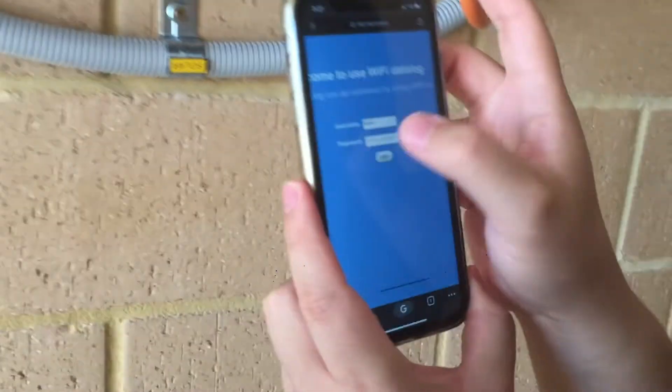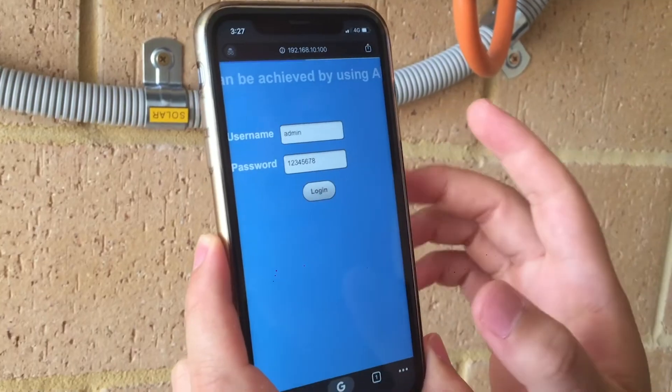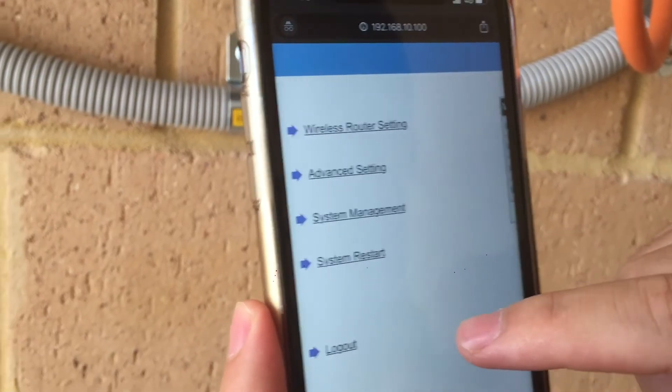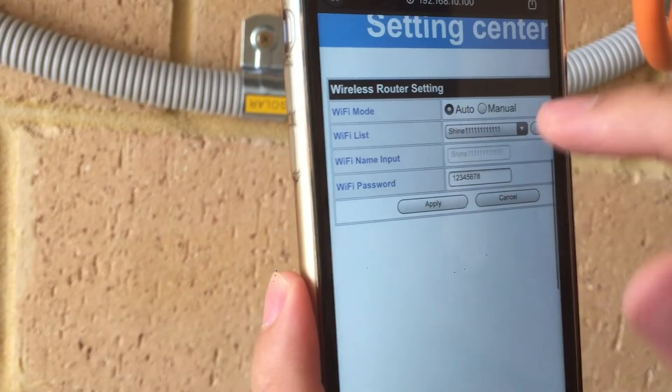Once you get to this site, it will show a login page. The username is admin and the password is 12345678. Once you type that information in, click wireless router setting and it will take you to this page.